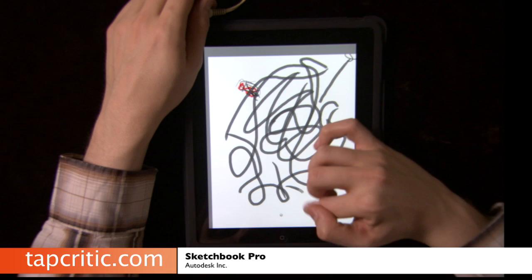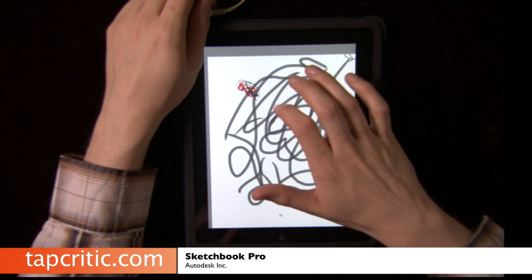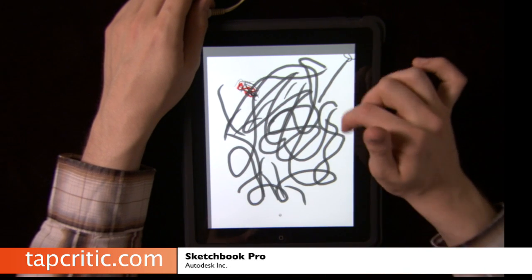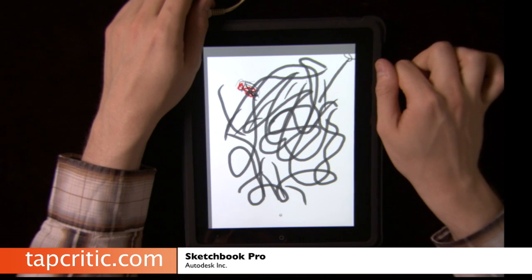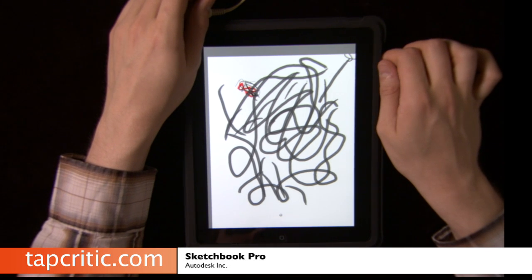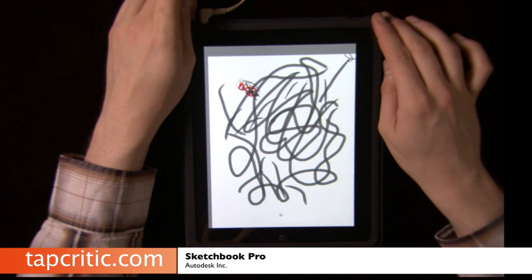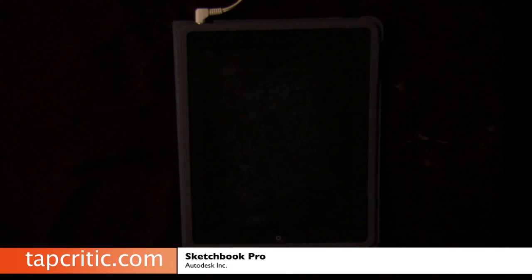I'm sure if you're creative with it, you can do a lot of really fun things. As you can see, as I put more pressure, it registers the brush stroke as if it were an actual brush. Lots of cool things to do with it — you might want to check it out. I believe it's $9.99, but don't quote me on that, on the iTunes store. It's really taking advantage of the real estate of the iPad over the iPhone and doing some cool things. From tapcritic.com, I'm Johnny Five. I'll see you soon.